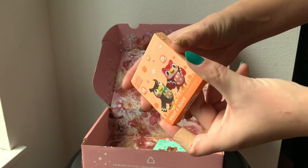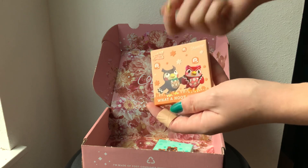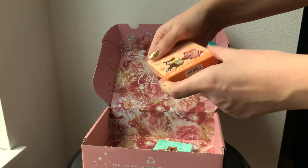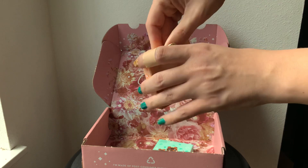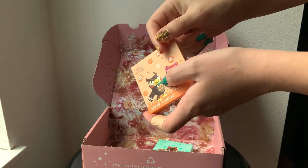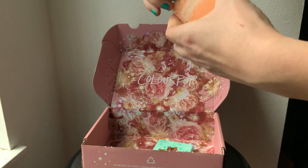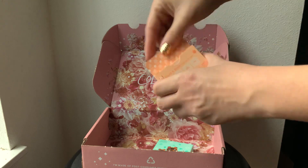I just want to talk about the packaging really quickly. I recently watched a video about accessibility and packaging. There's a really lovely blind YouTuber that does makeup videos, and she has a video that talks about the importance of tactile sensory objects on packaging — I'm going to link that video because I think it's really important. I love the little bumps on the packaging; I think it's really cute and probably very helpful for people that need that sensory input.